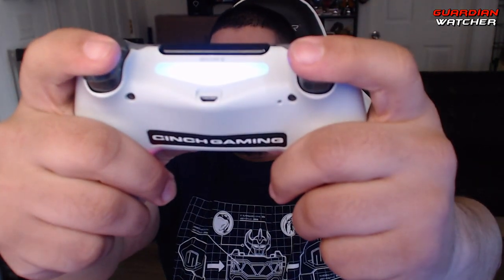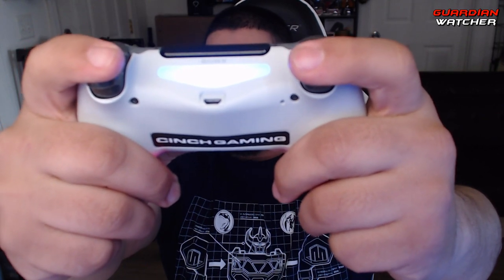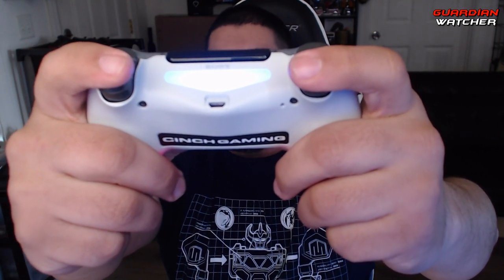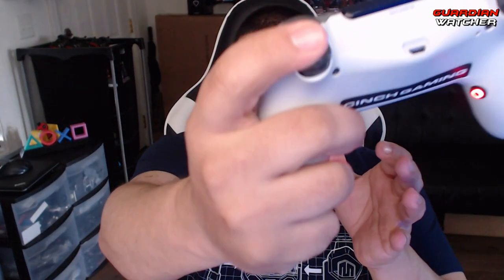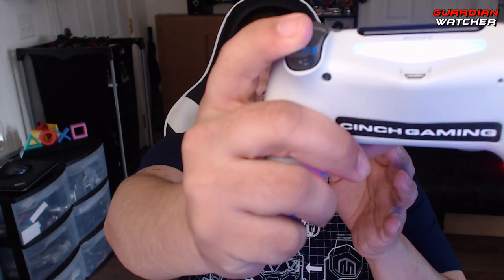This controller has quick triggers like I said before. These quick triggers are amazing — I'm pressing the trigger right now and it barely moves. That's the entire trigger pull, just that little bit. If I was playing a game right now it would already be ADS-ing, and that is just amazing. The same thing with the R2 for firing — that's it.